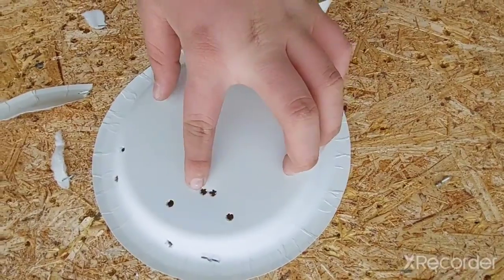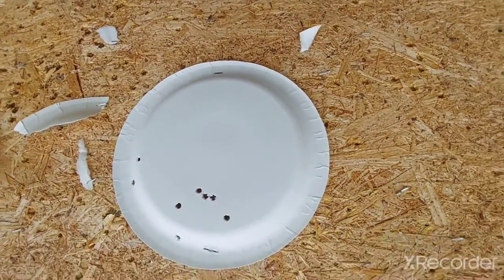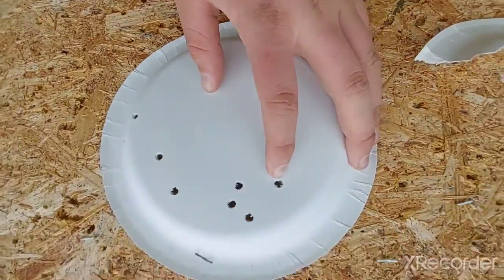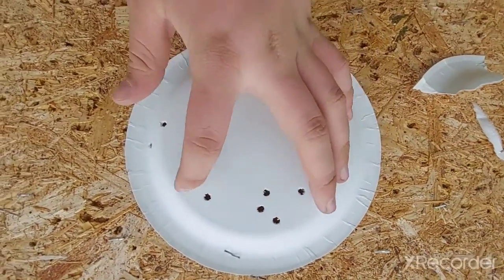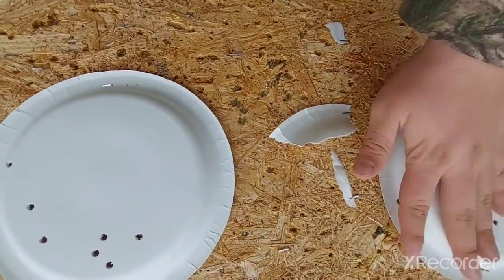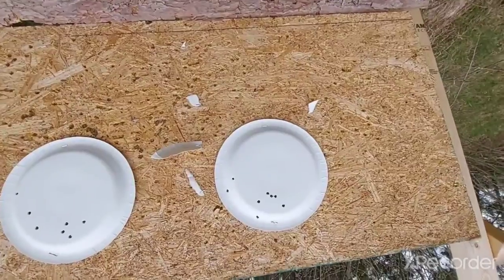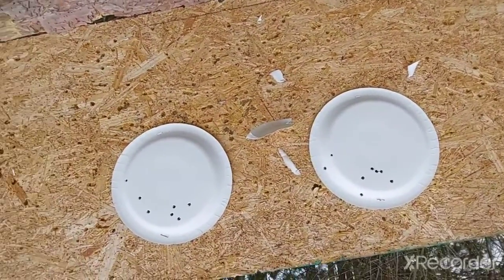I got one, two, three, four, five, six, seven, eight hits on the first plate. Looks like this one — one, two, three, four, five, six, seven, eight again. Dang. Not bad, I haven't shot in a while. But I usually shoot my AR too, I'm not used to this thing. Hopefully you guys enjoyed this video. I just decided to come out and record and I guess show my face for once.